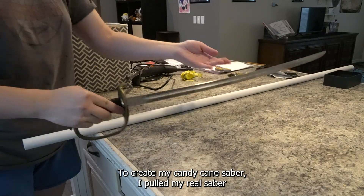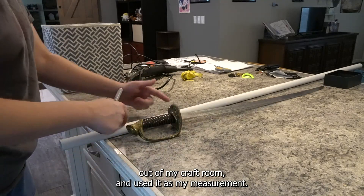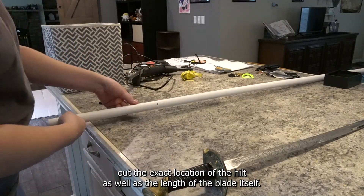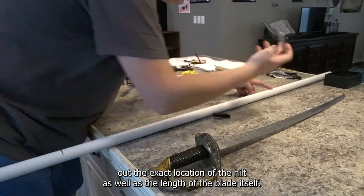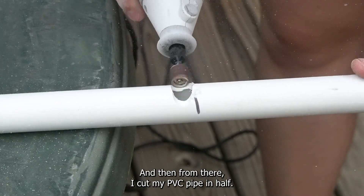To create my candy cane saber I pulled my real saber out of my craft room and used it as my measurement. I wanted to make sure that on the PVC pipe I marked out the exact location of the hilt as well as the length of the blade itself, and then from there I cut my PVC pipe in half.